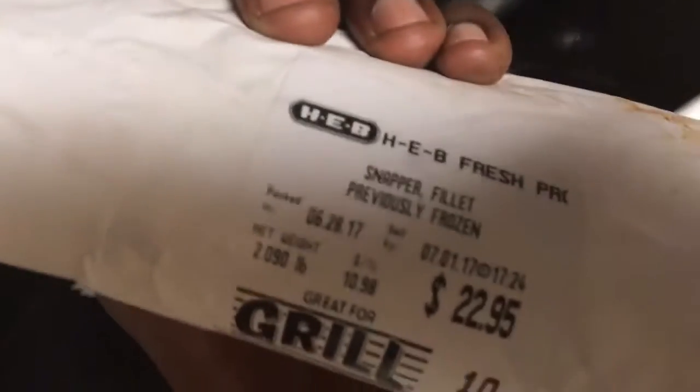Now here's the meat I bought right here. I bought three snapper fillets right here. Three snapper fillets. And I also got my baby right here — that is Atlantic Fresh Organic salmon. They hit me too much though: $48 for one fillet.